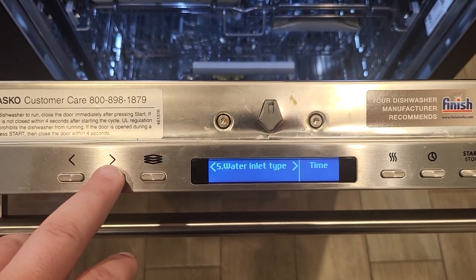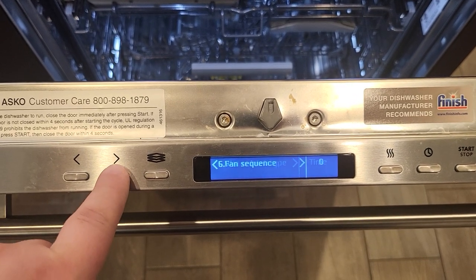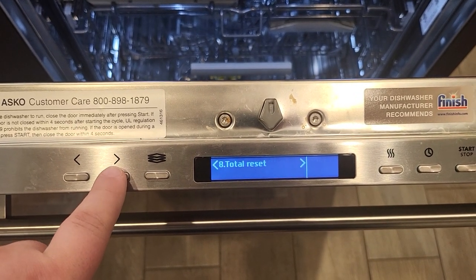Now that you've changed it to time, I'm going to show you how to do a total reset 2. You'll continue by clicking the right arrow until you get to total reset.